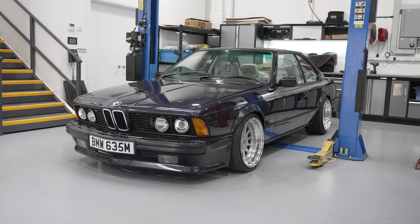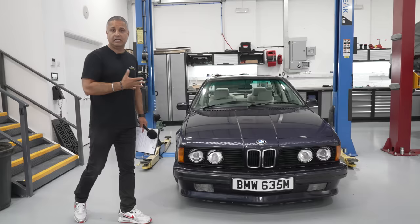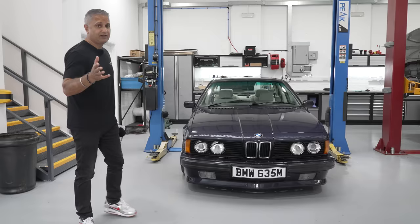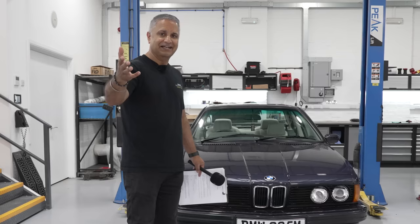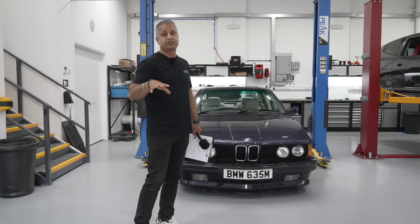We've got our 635 CSI here, which we've just pulled out to do a sort of annual health check — check the suspension, bits and pieces, wheels and tires. When it comes to airlift installations, we recommend every 12 to 18 months you get a health check. If you want a health check, the email details are in the description below, or just drop us a DM on Instagram at CarAudioSecurity and we can quote you up.